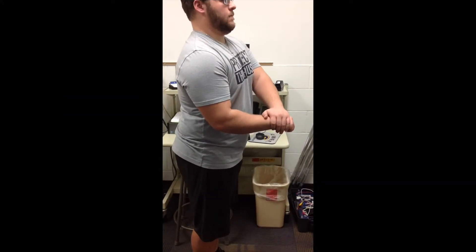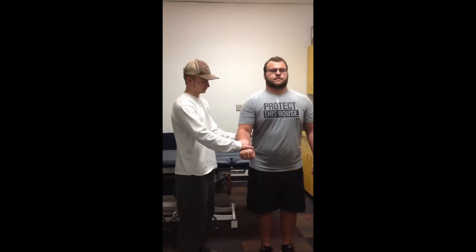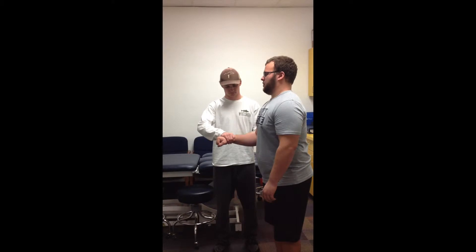Manual muscle testing is graded on a scale of 0 to 5, with 0 being no contraction, 3 meaning the patient can only overcome gravity, and a 5 indicating normal force production when compared bilaterally.